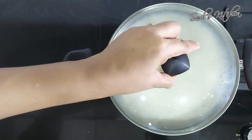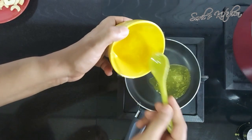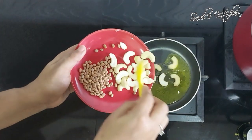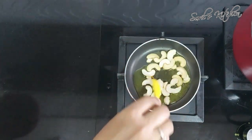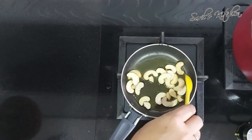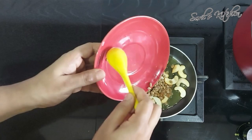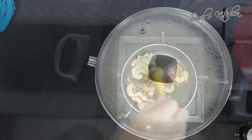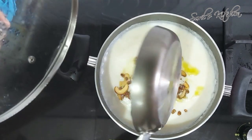Close the lid and switch off the flame. Take a pan and add 1 tablespoon of ghee, add the cashews and fry till light brown. I have some chironji nuts here — you can take any variety of dry fruits of your choice. Fry them and then add to the kheer. The special kheer is now ready.